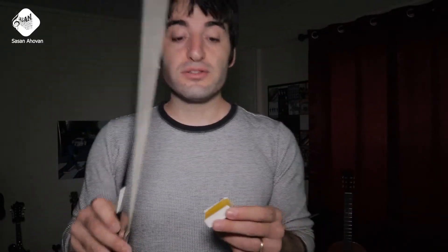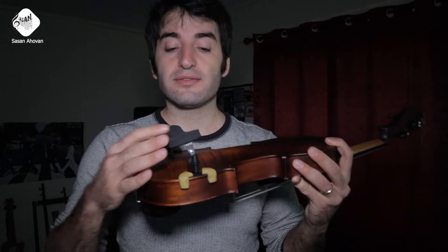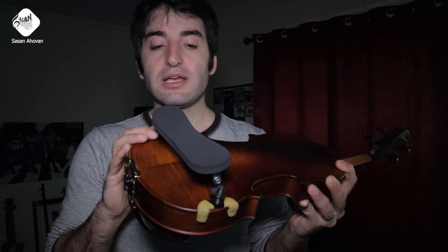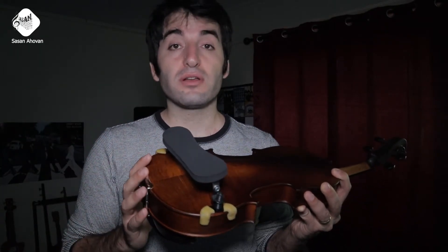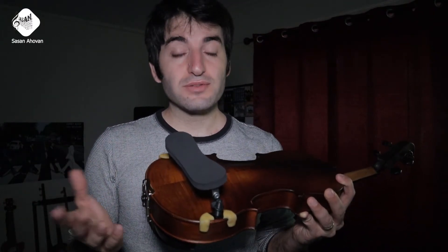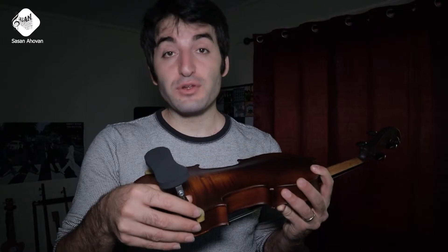Now let's talk about some extra accessories. You need the rosin to prep the hair before and after playing. The next useful accessory is called the shoulder rest — it's this little piece here that you put on your instrument. There are many different shoulder rests available online, and you can find different models on the Guitar Center website, so you can go with whichever you want.